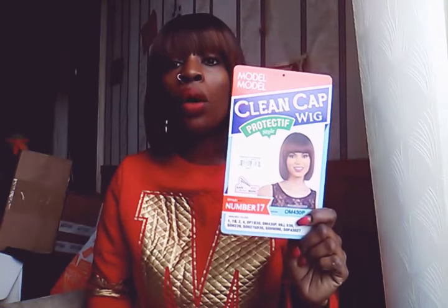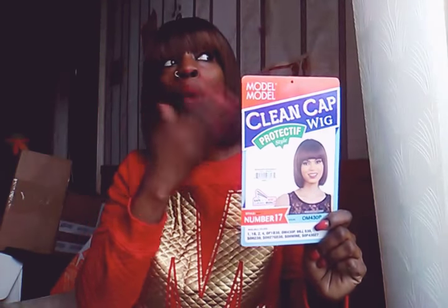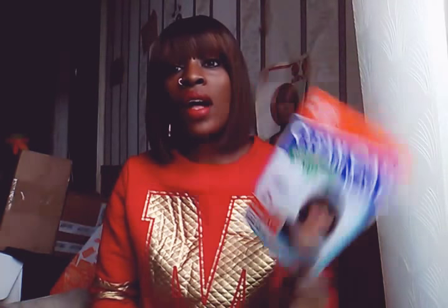As you all know, all Model Model Clean Caps come in numbers, so it starts from No. 1 all the way up. I think this is the latest one, which is No. 17, because I looked all around YouTube and I couldn't find this wig, so it is brand new that my hair supply just got to the store.